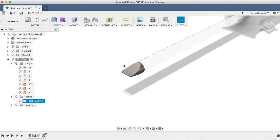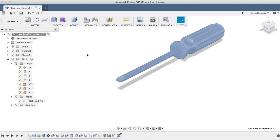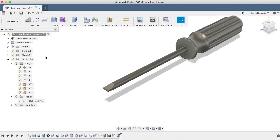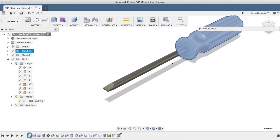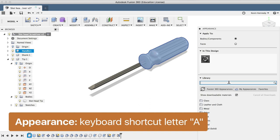Now we're essentially done with our slot head screwdriver. We can reactivate the top-level component to take a look at it, and of course we can always select a component, hit letter A for Appearances, and drag and drop the appearances onto each component.